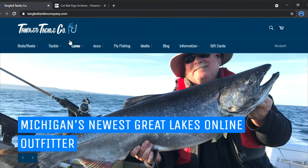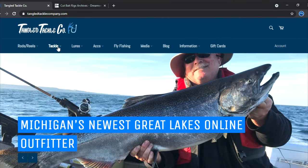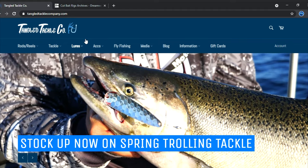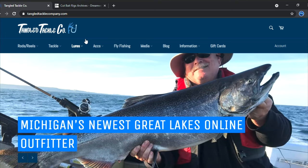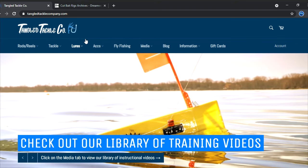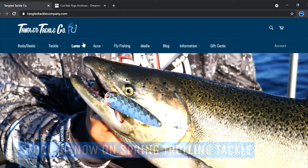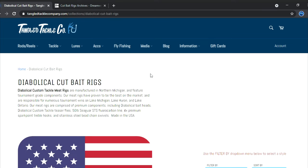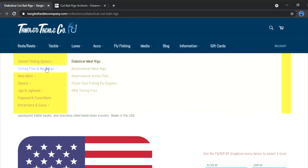Alright, let's hop in. These are my must-have meat rigs — keep in mind these are what have worked for me, other charter boats I've fished on, and Jim and I in tournaments. If your favorite meat rig is not on here, no slight towards you — these are just what have worked well for us. We'll go over meat rigs, hop into lures, trolling flies and meat rigs. We'll start with Diabolical — actually no, I'm a Dream Weaver guy through and through, so I have to start with Dream Weaver.